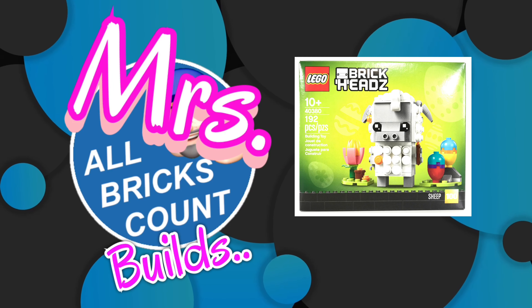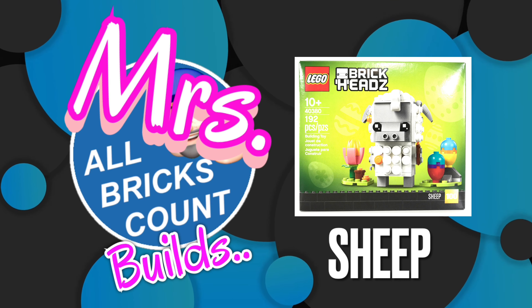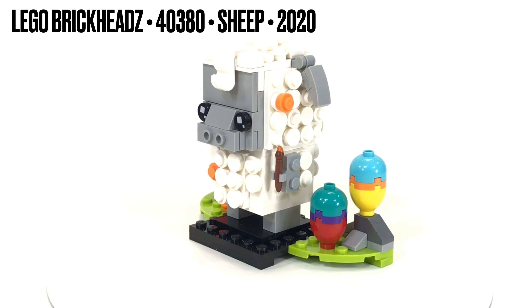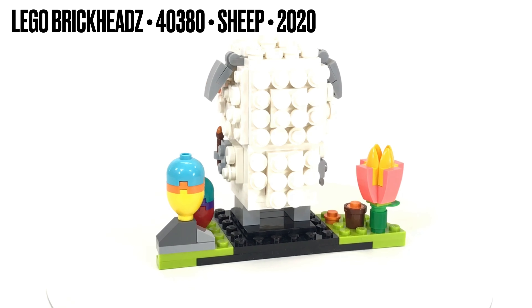Here's another Brickheadz that Mrs. All Bricks Count built. This one upset me a little because I really wanted to do this one. This is the Easter Sheep, and as you can see he's got a little paintbrush and some eggs he's painted up in some festive colors.